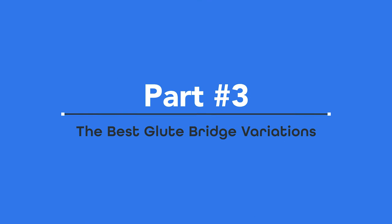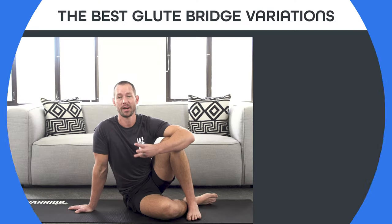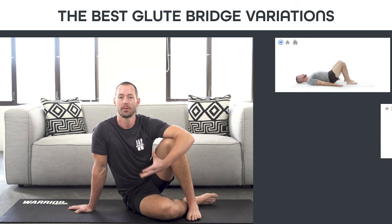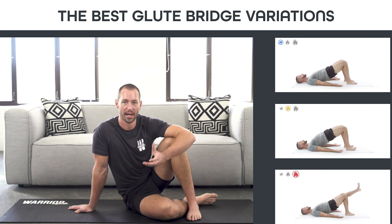Part three: the best glute bridge variations. I'm going to show you three different variations of the glute bridge, and you can pick which one you want to do. The first one's beginner, the second is intermediate, and the last one is a little bit more advanced.